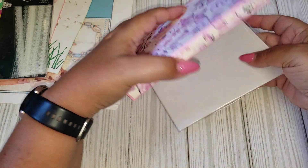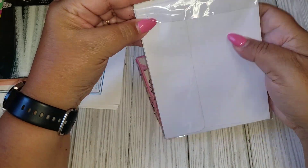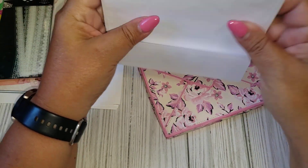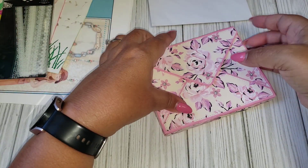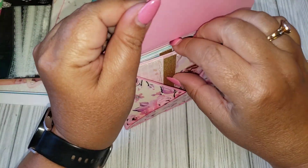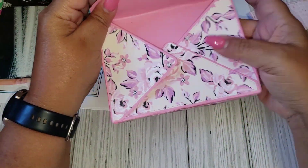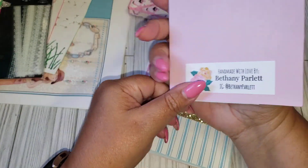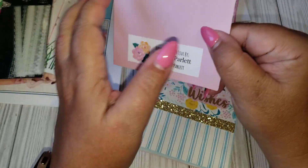And then the next one is from Bethany. So I'm just going to go ahead and pull that out. Oh, and this is entry number 20. So she has all the envelopes in here, so this must be all the cards. I love this — I have it as well. It's the envelope die. Let's see her information. Because I don't recognize the name for the YouTube channel or Instagram, it just has her first name. So Bethany, you will have to let me know. Okay, Bethany Parlett — so she must just have an Instagram account.